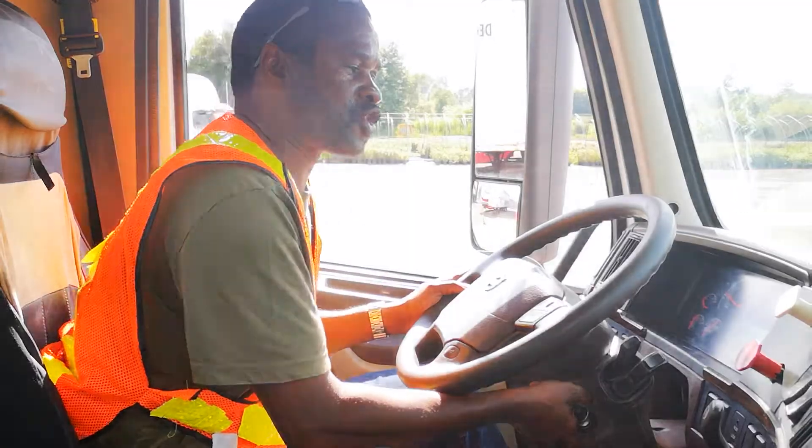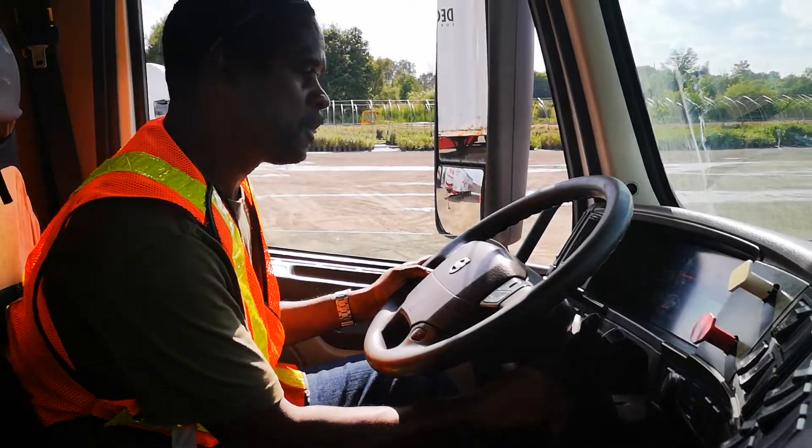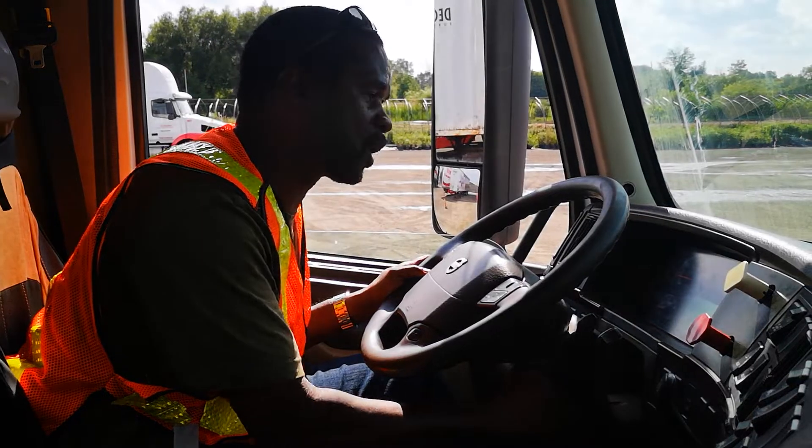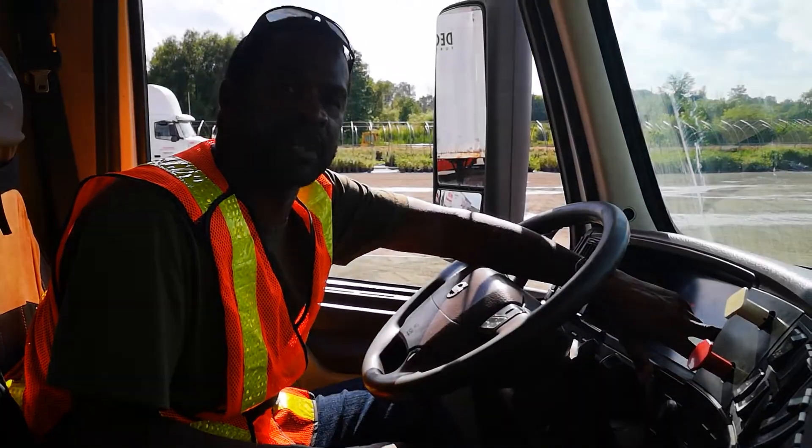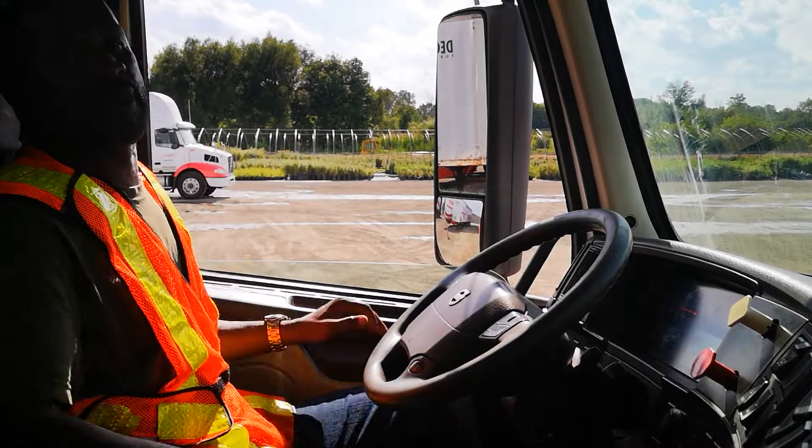Then I am going to switch off the engine and turn on the ignition. I will wait until the needle gets back to 100 PSI, which is there. Now I am going to exit the truck.